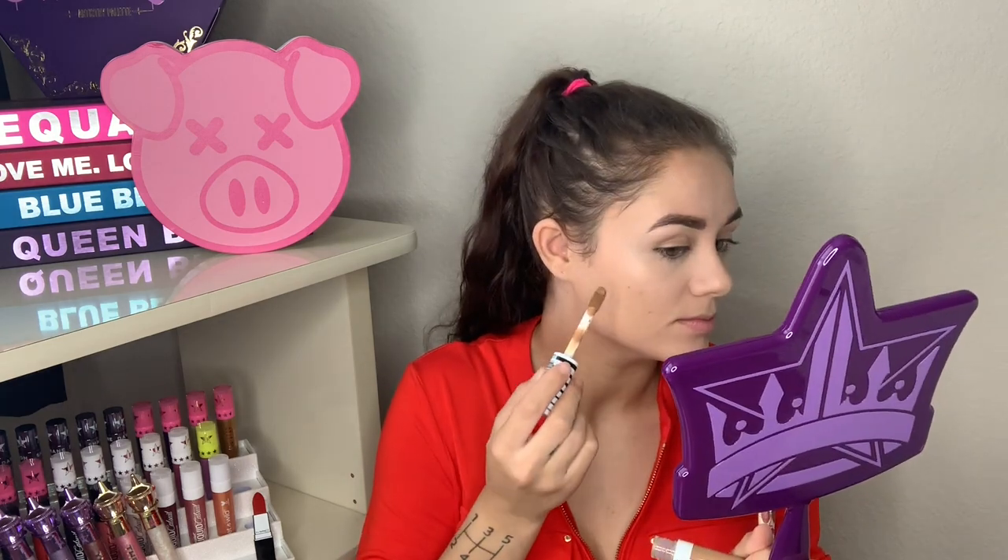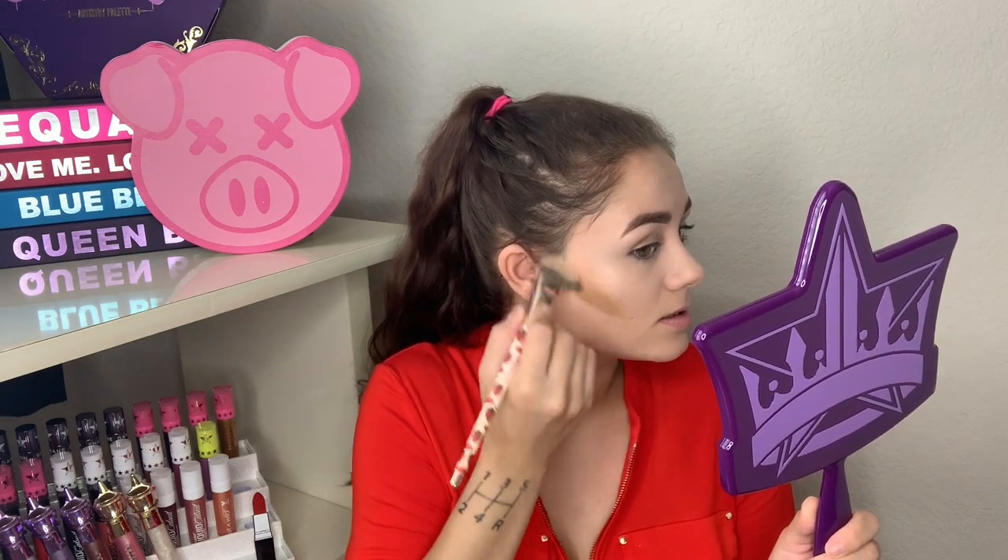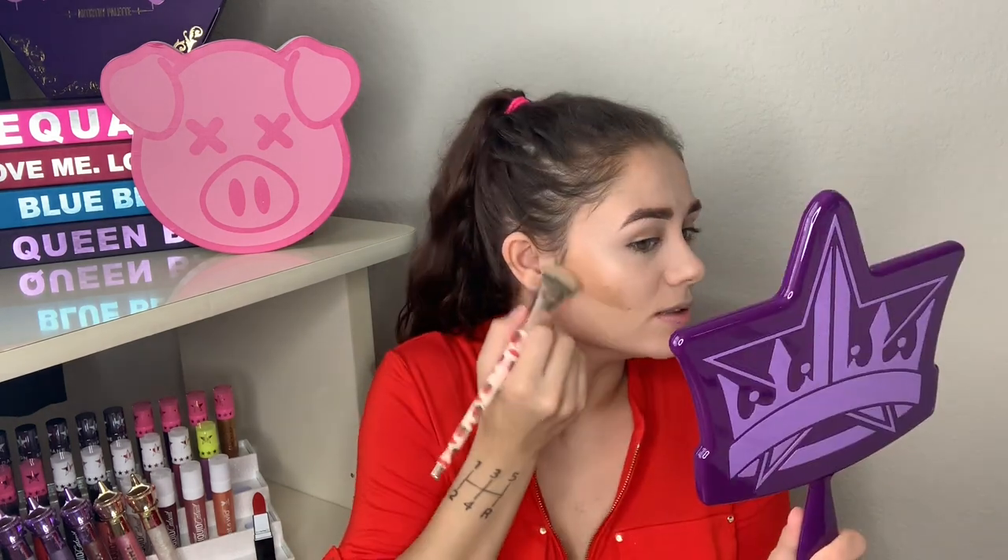I'm going to try this brush today — I'm going in one side at a time so it doesn't dry. Oh, that's way too much. I need to go in with less. I'll go underneath my jawline and make sure this is super blended. Cream contour is definitely not my thing, if you couldn't tell — going in with a tiny amount this time.